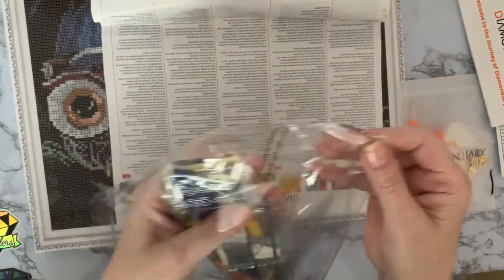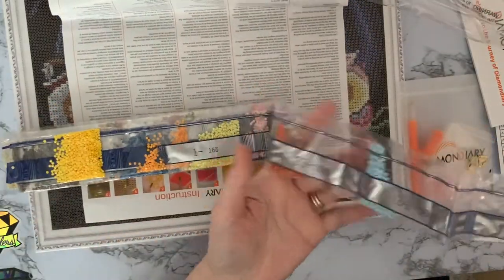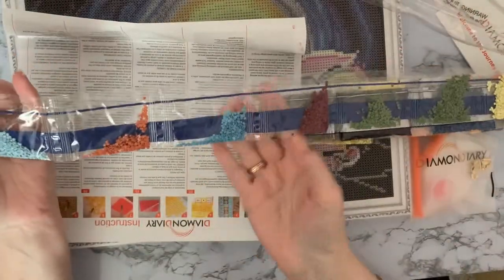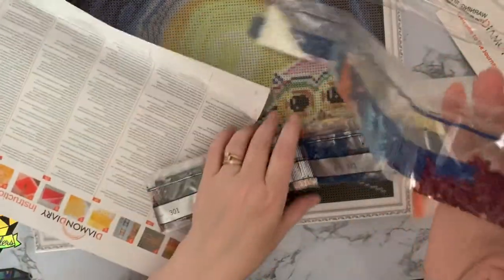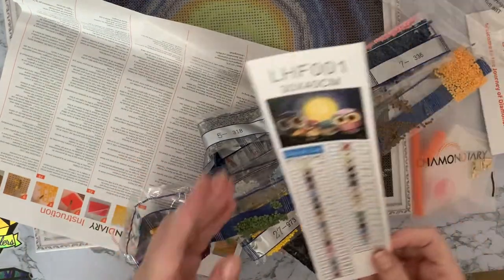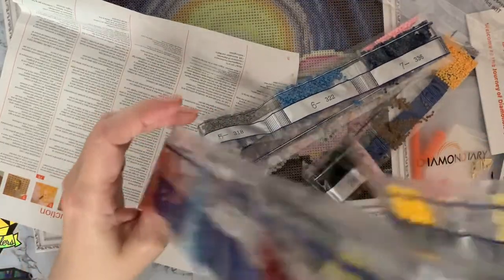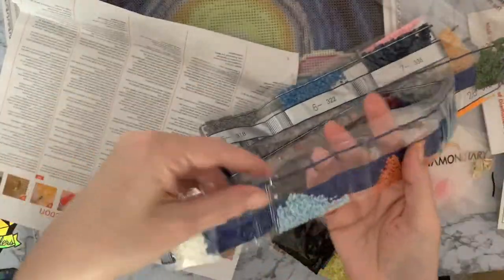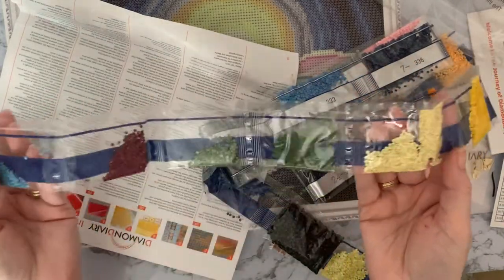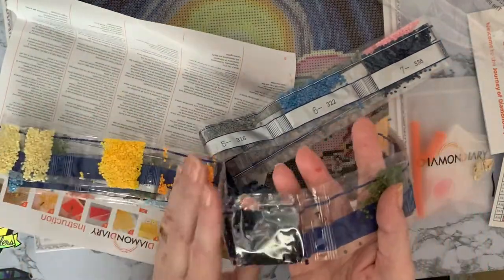DMC codes on the bags with big letters — brilliant. Some good colors here — nice bright colored drills and I still can't see any trash. Goodness, it's a long train — how many colors have we got? 35 colors on a 30 by 40, that's really good. We've got a pearl, blues, oranges, more blues, browns, greens, yellows, pinks.